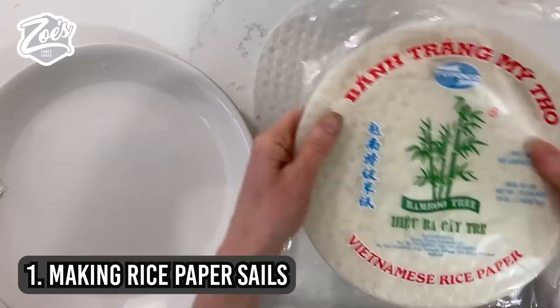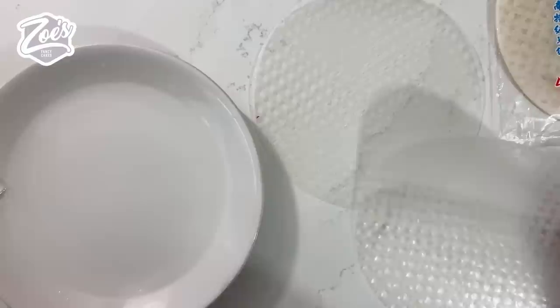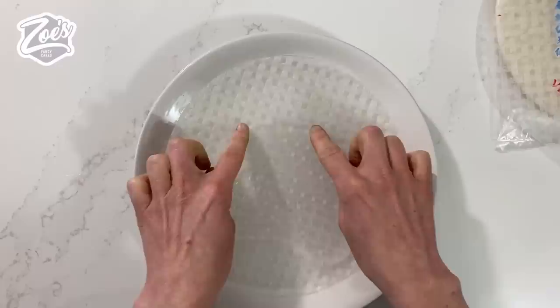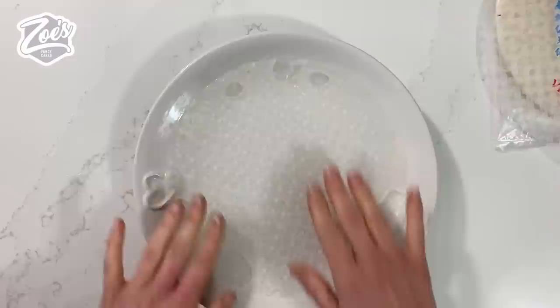Let's start with the bits that need to dry first. We're going to use some Vietnamese rice paper for this, and it does need to be the Vietnamese rice paper. I've just put some water in a bowl. I've got green fingernails because I actually did a couple earlier just to try them out and see if it worked okay.